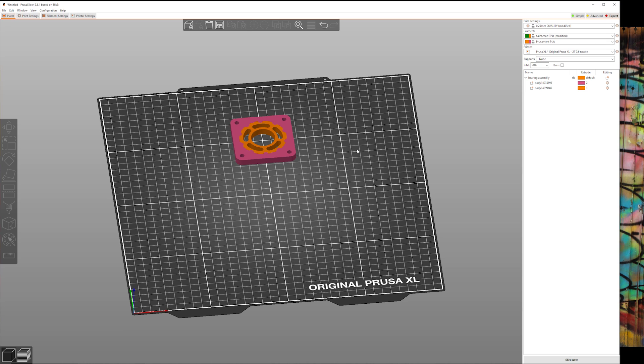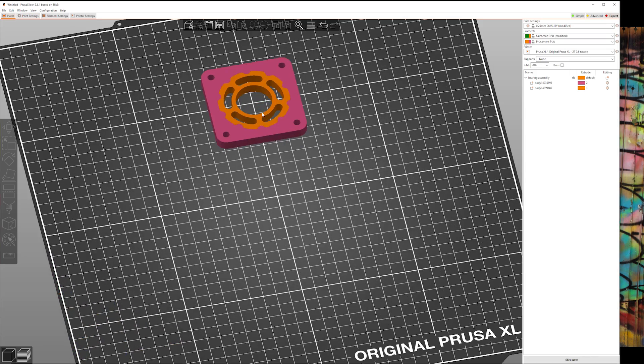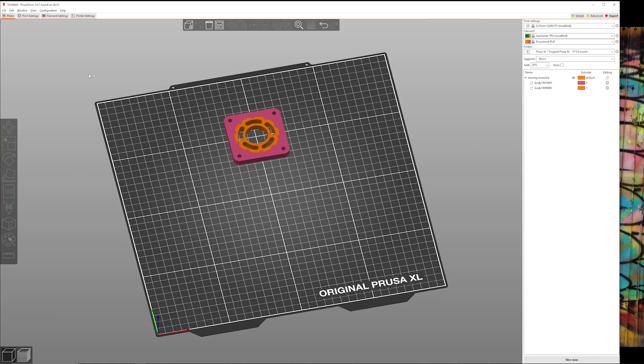Here's the issue I ran into. Looking at print settings, perimeters are 65 mm/s, infill is 200 mm/s, solid infill is 100 mm/s. These speeds are way too fast for TPU — they're perfectly fine for PLA, but they will not work for TPU. So I ended up just changing the feed rate, but then the PLA didn't print very well because it was running way too slow — it was stringy and gummy. We need a way to choose different print speeds for each extruder.